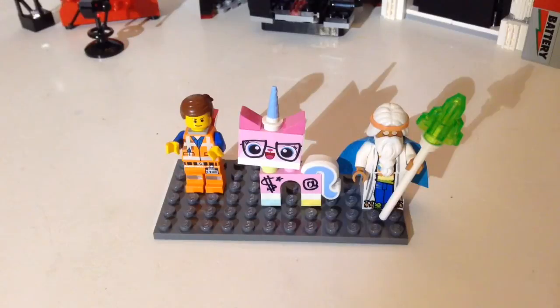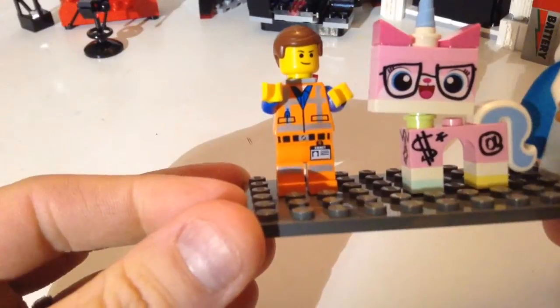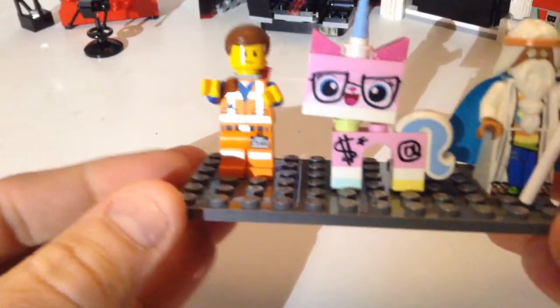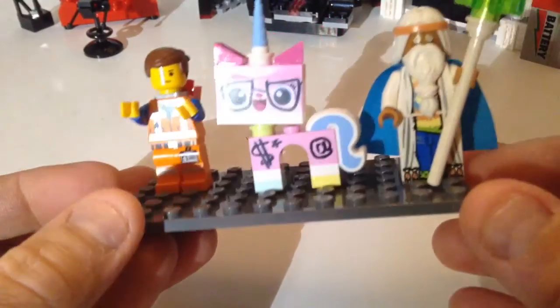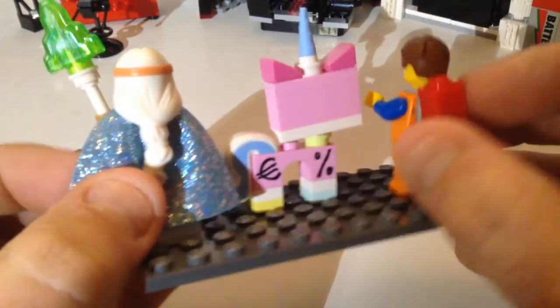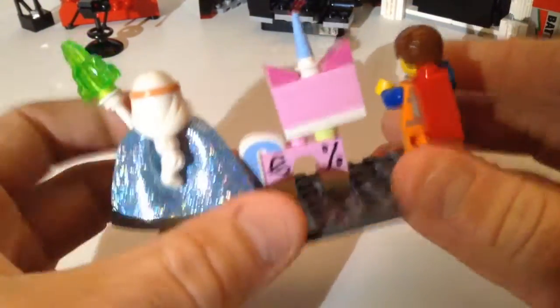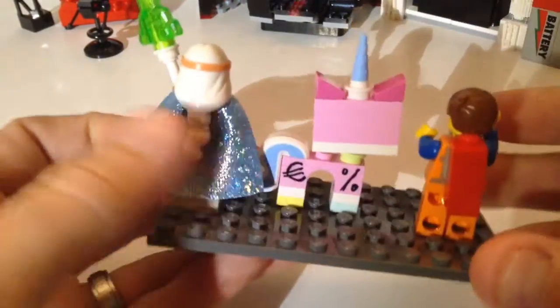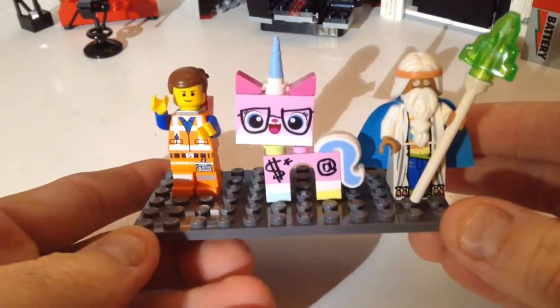The first three figs you get are Emmett naturally, Vitruvius, and business kitty — we'll call that a minifig. It's really a build-a-fig. Emmett has different facial expressions from other sets. There's the Unikitty in her business attire with her sharpie-drawn glasses and dollar signs. And there's Vitruvius with his eyes closed. On the back you get the piece of resistance, which is actually the cap for the Kraggle. He doesn't have back printing but he does have this nice shiny cape. These figs are right out of the movie.